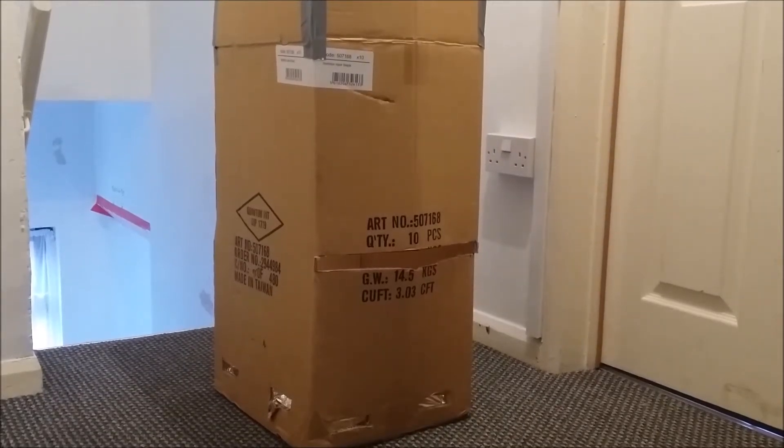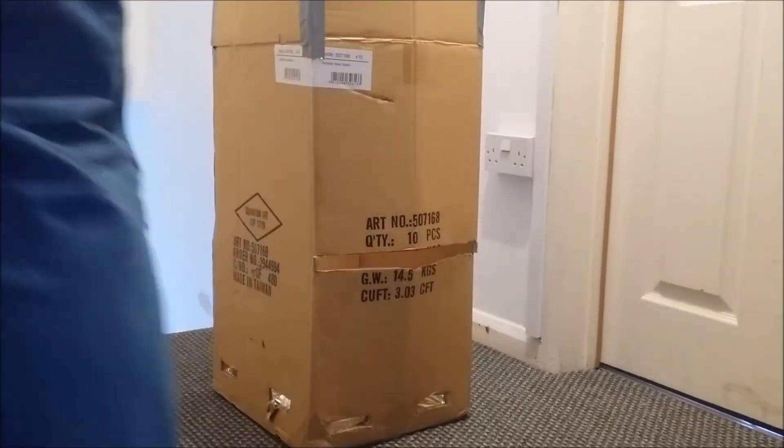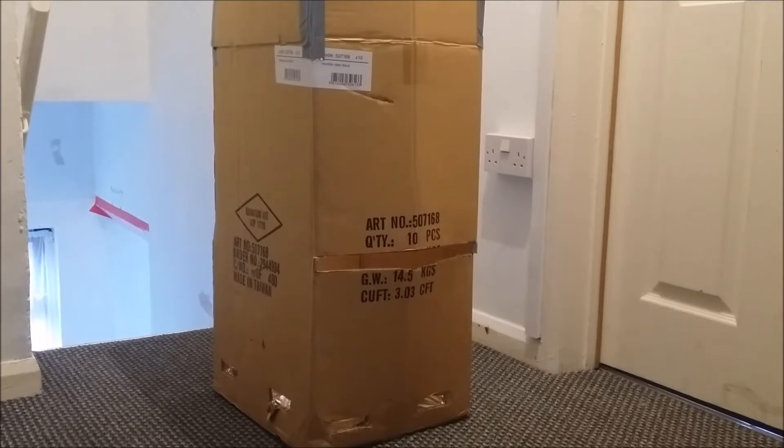Hi, today I'm going to show you how to make Biltong. For those of you that don't know what it is, basically it's meat that's been spiced and dried out. It's quite a nice thing to eat.